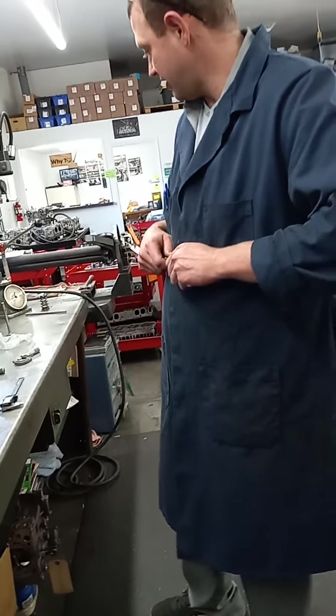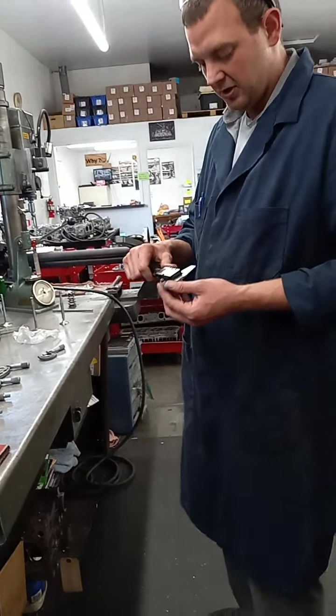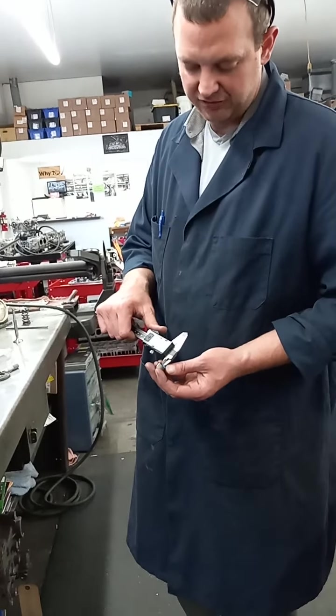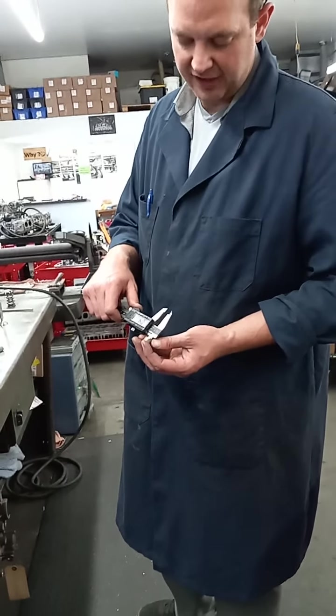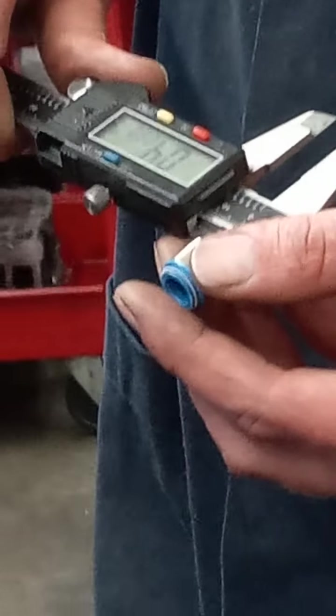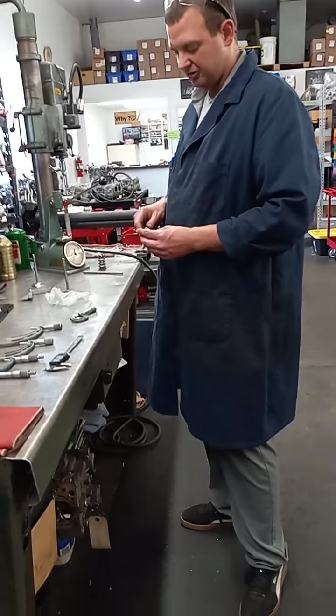How we measure this valve stem seal is very similar to how we measured the guide. I'm going to use the caliper points on the back side on the inside diameter and just stretch it out until it touches that rubber lightly. This does have an interference fit, so it is going to be quite a bit tighter than the outside diameter of the guide. We're looking at 0.489, so that gives us at least ten thousandths press fit onto the guide — you want it to squish onto the guide so that it'll hold tight while running.